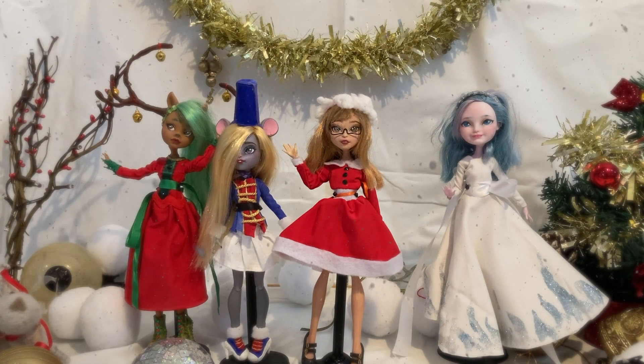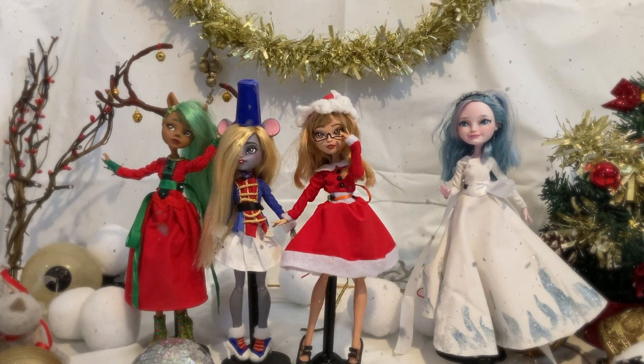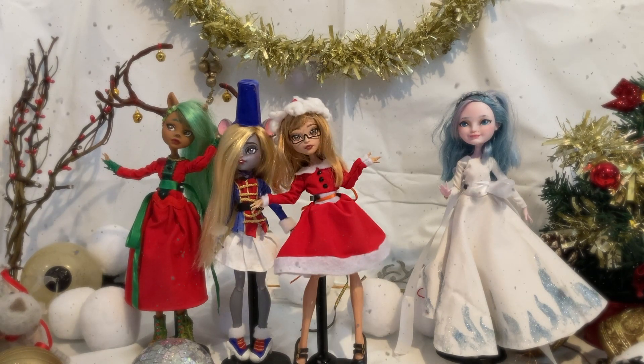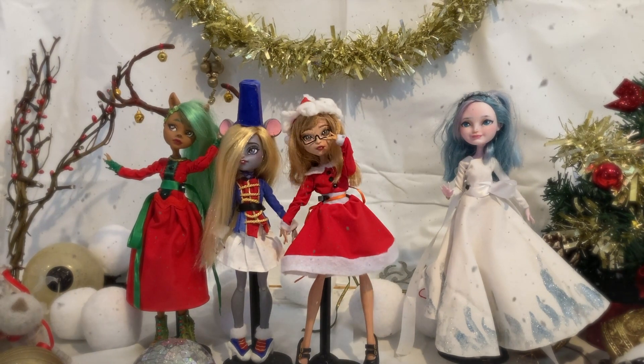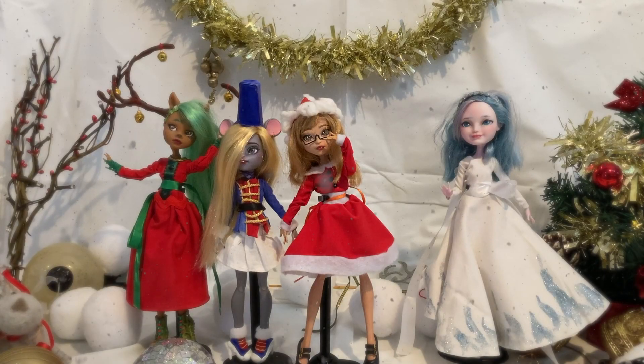Hello my dolly dearies and welcome to another video. Today we are feeling particularly festive, so get yourself cozy under a warm blanket with some hot chocolate in hand and your fairy lights twinkling behind you, because it is Christmas time. I absolutely adore Christmas because of sweets, lights, glitter, hot chocolate — all of the above and so much more makes it so lovely.